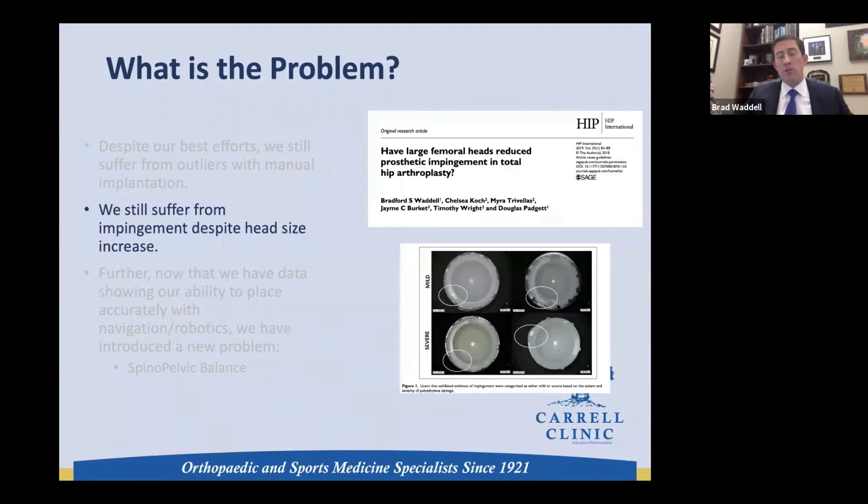Even in changing our prostheses, we've published on whether larger heads decrease impingement, and they certainly have not. In this study we showed that 28, 32, and 36-millimeter heads had about the same rate of impingement. So there's something else going on that we must consider.